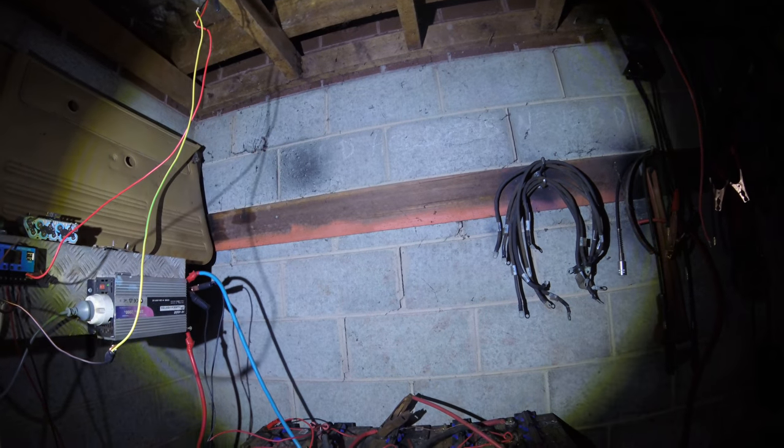We've got a head torch on — we'll get rid of the head torch. This is the shed wall, beautiful and bright. I'll see if I can get my hands on a lux meter; we'll test and see how many lumens it's got.